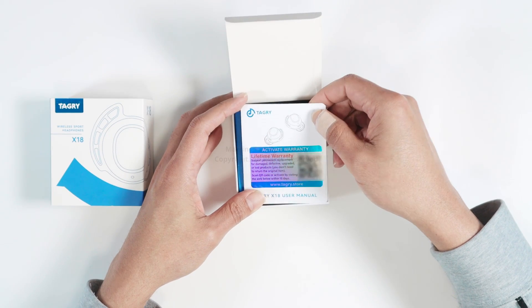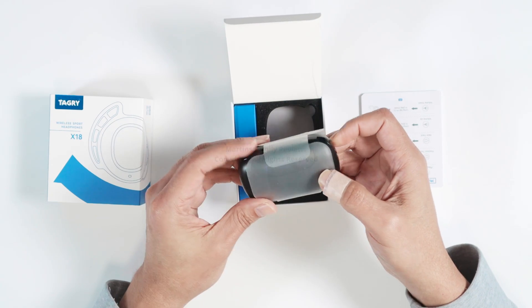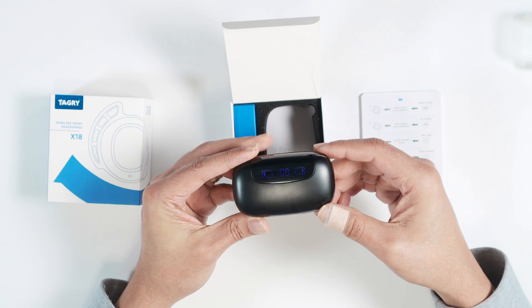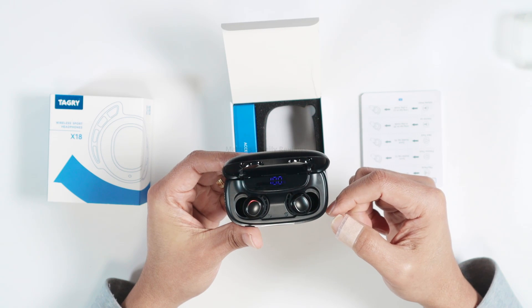Let's move this aside. Here we have the product — it comes in this beautiful box. And here we go, it's already charged. You can open it and see that it's already working.